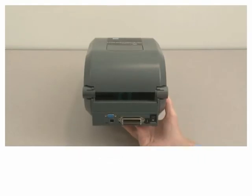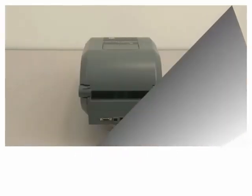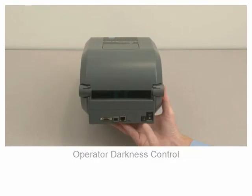Power switch. External media feed slot. Ethernet port for the print server option. Operator darkness control.